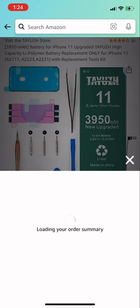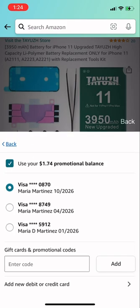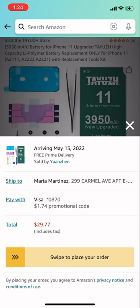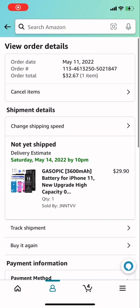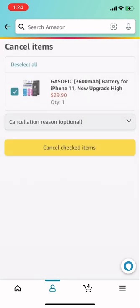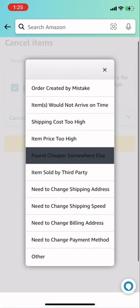I'm obviously not going to show you my address, but I'll go ahead and order it. Once the battery arrives, I'll upload a video of how to install it on an iPhone if you guys need help with that. Comment, like, and subscribe.